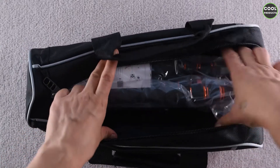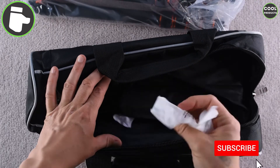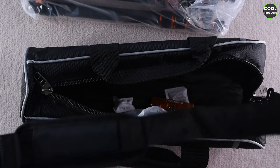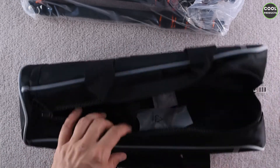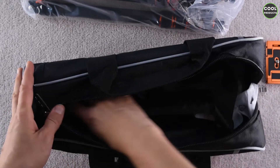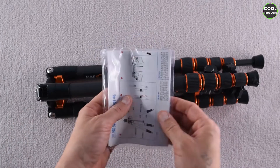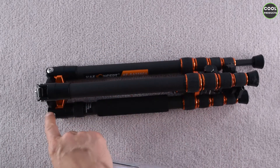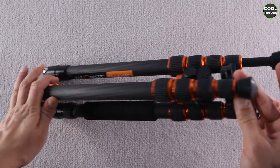Inside the case, the first thing we see is the tripod obviously. We also have the strap you can attach to the carrying case, and we have the plate. There is a user manual in different languages and an allen key, just in case we want to loosen or tighten things up.